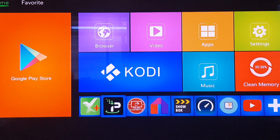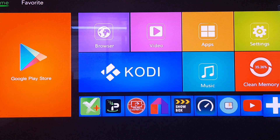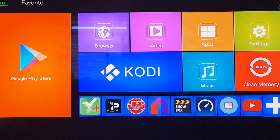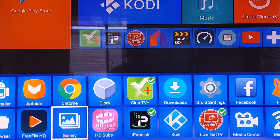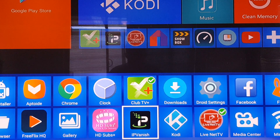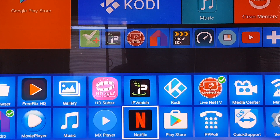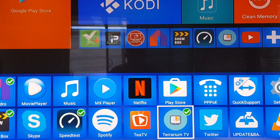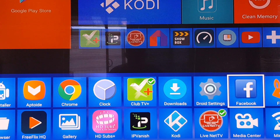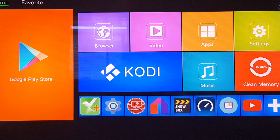If the bottom taskbar is full, you need to click the plus, go down, and remove something. In this case I'm going to remove IPVanish — click on it and the tick will go away. Then I'm going to add Droid Settings. Droid Settings is just here, so I'll click on that and it'll go on the toolbar.